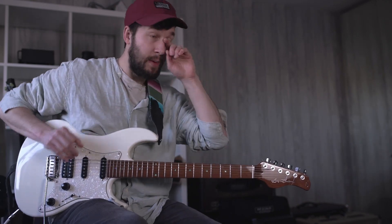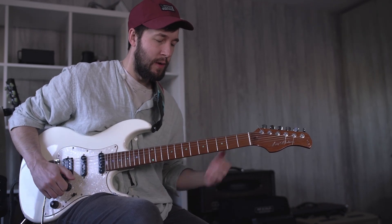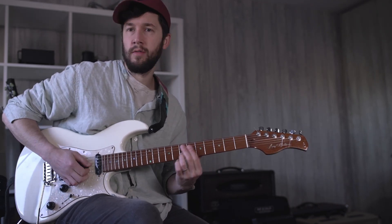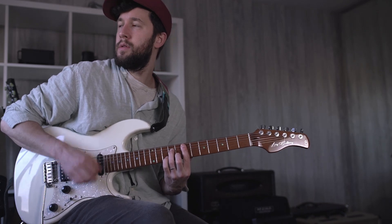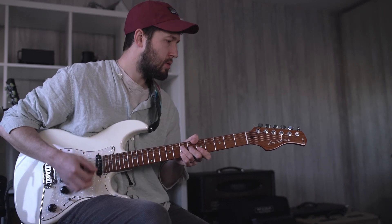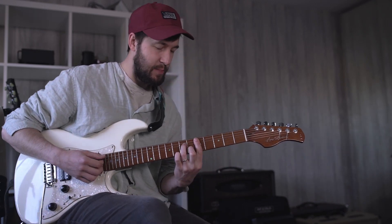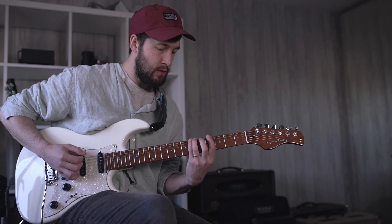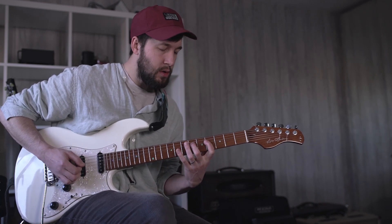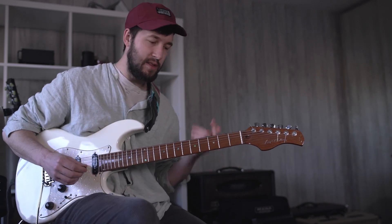What I wanted to talk about today was the key of funk, and that's obviously kind of Dorian stuff, right? In my opinion it's kind of Dorian stuff. That kind of Chic thing as well — you know, that sound that we hear. Stevie Wonder uses this a bunch as well. Basically, it's just this Dorian sound.